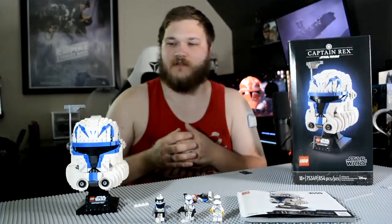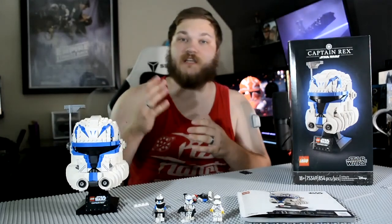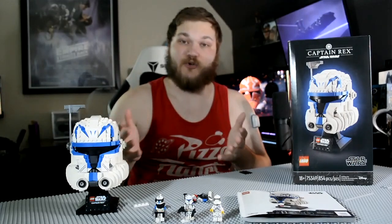Being that these probably sell really well for the anniversary — they're released for the 20th anniversary of Clone Wars — I don't imagine that we won't be seeing other commanders like Wolf, Fox, and maybe Commander Doom in the future.